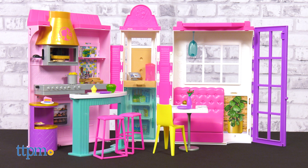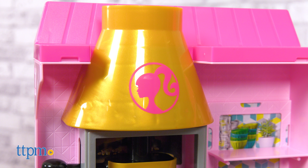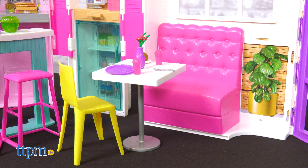This playset is very colorful and has a modern design, such as a gold planter with plants, gold oven hood, sleek sitting area, and lighting.